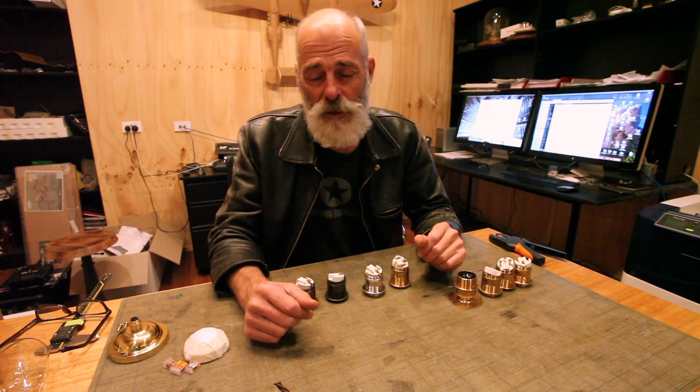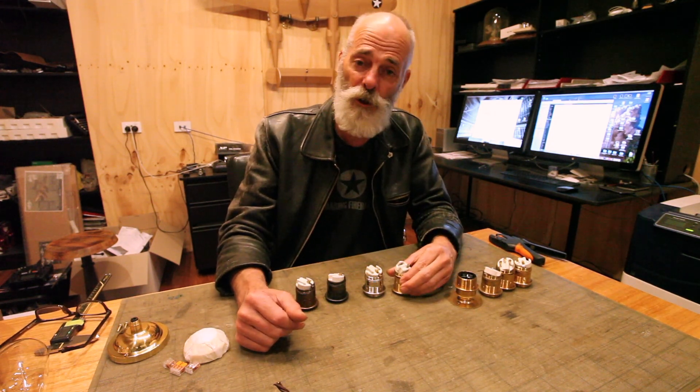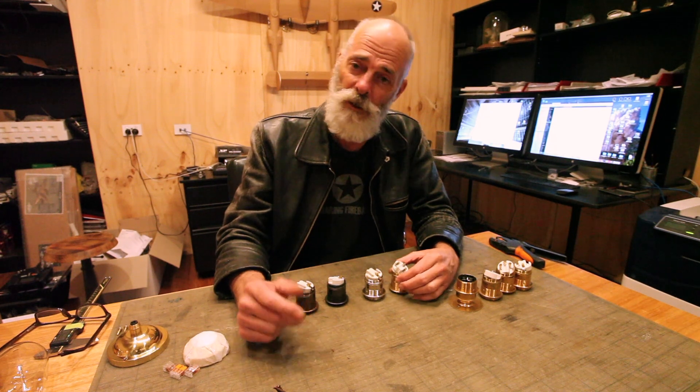Well hello and welcome to Edison Light Globes. I'm Phil Greenwood and today we're going to discuss E27 lamp holders.